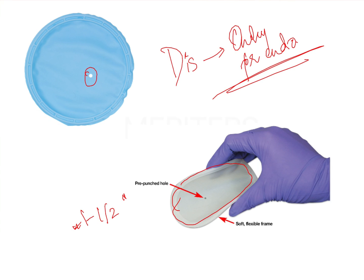Because the frame is flexible, it is easy for the dentist to place these rubber dams into the oral cavity. Additionally, the entire sheet is made of rubber, which is also flexible, so you can stretch it as much as needed. This combination of a flexible frame and flexible sheet helps in easy placement.